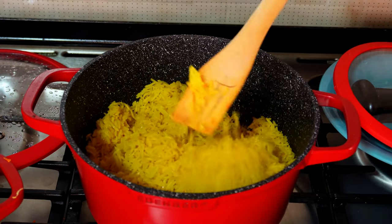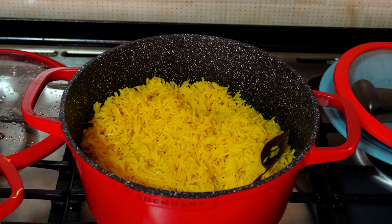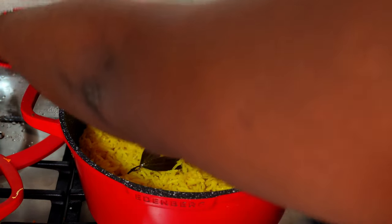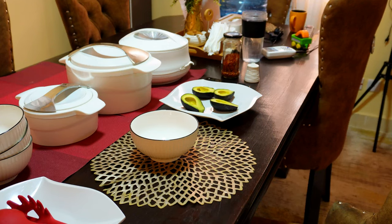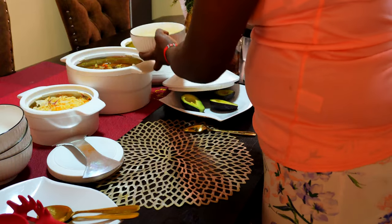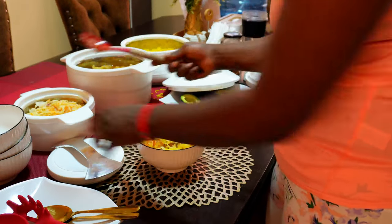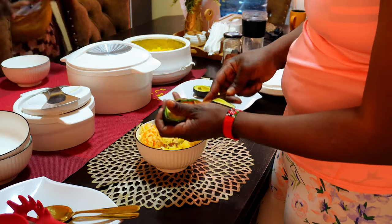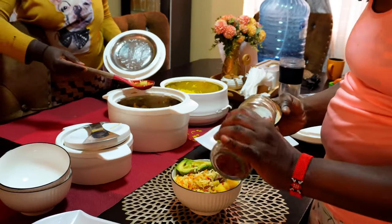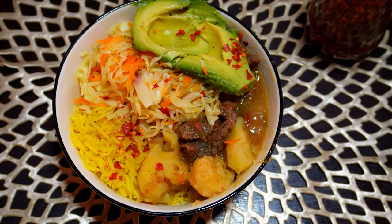Here is the final outcome of the rice — this rice is usually very nice and sweet and my kids really enjoy eating this yellow rice. Now we're settling down to have dinner. You can see the bowls being used. I also like avocado with beef stew and rice, and of course I add chili flakes to my bowl. This meal was really giving — it was nice.